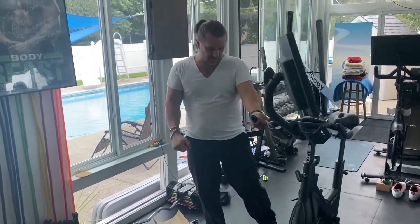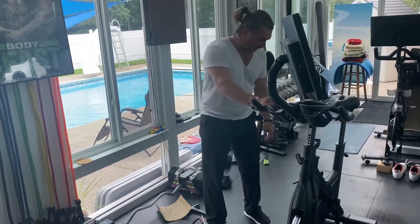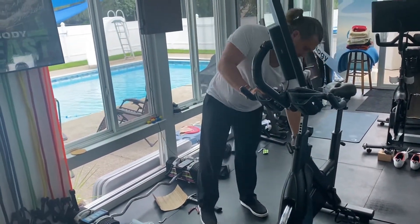Hey y'all, Diebold here. So we got the bike all put back together. Pedals are on. In the previous video where I was actually installing the pedals,